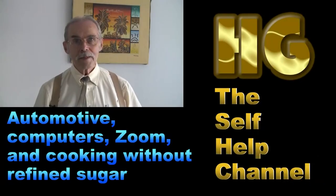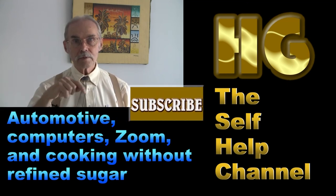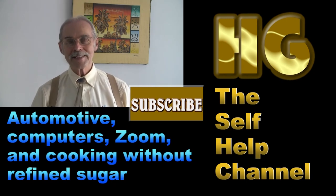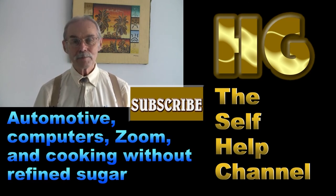If you enjoyed what you saw in that video, then please click the subscribe button. Whenever I put a video up, you will find out about it.